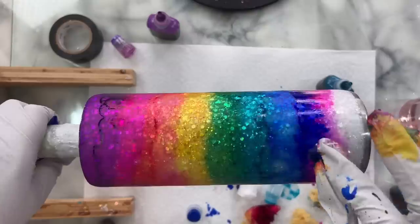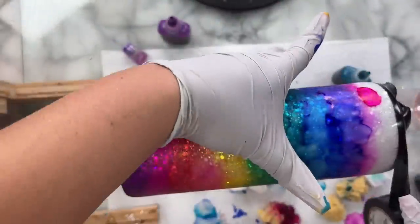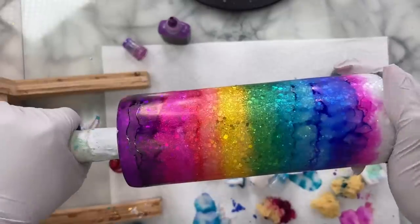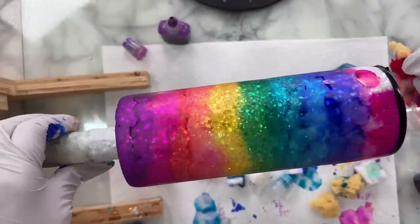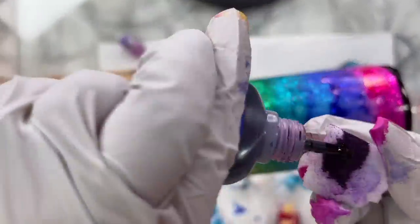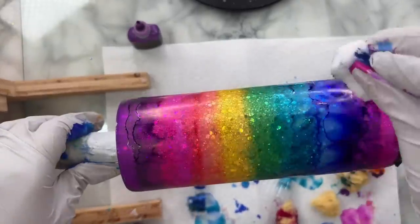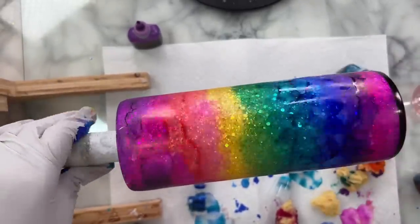Once I got to the end here I forgot that I probably should have replaced my tape because I don't want any alcohol ink going past what was our glitter line. Again if you finish off your bottom you can just ignore that part. We're just creating a rainbow with alcohol inks and trying to blend the colors in between. If somewhere got a little too blotchy or had build-up I just went over it with a small bit of rubbing alcohol to blend that out.